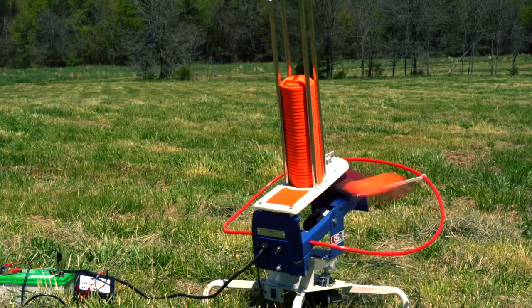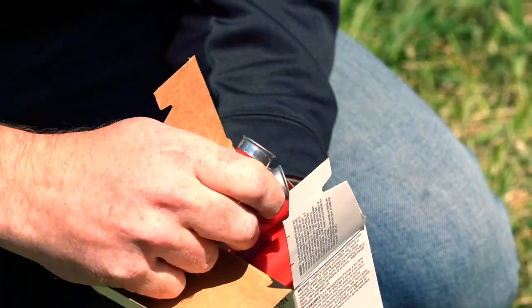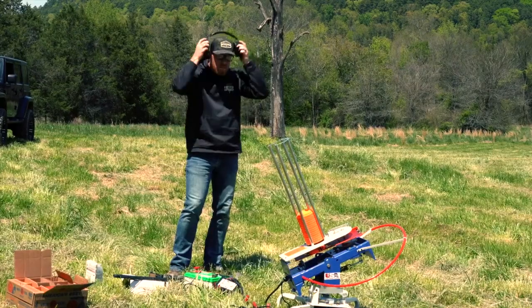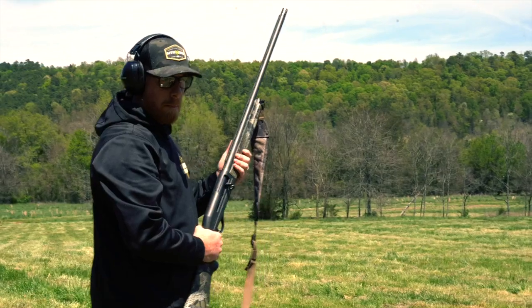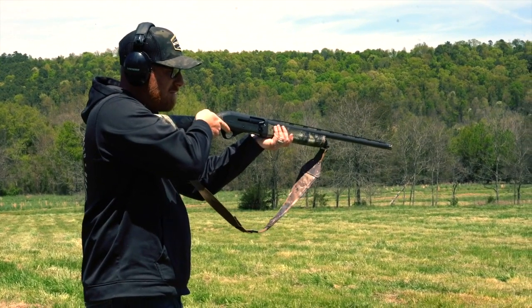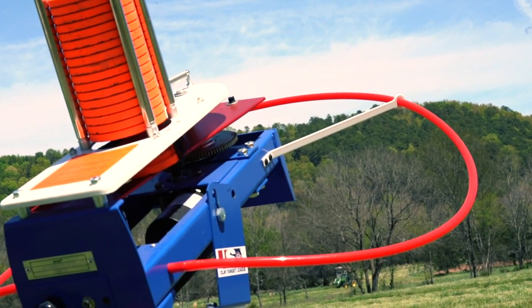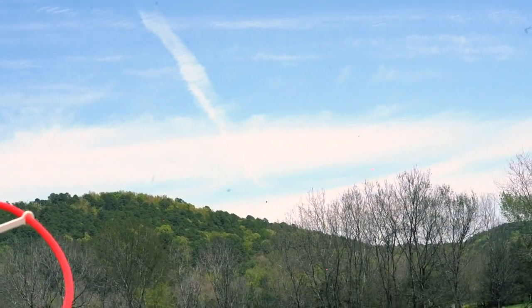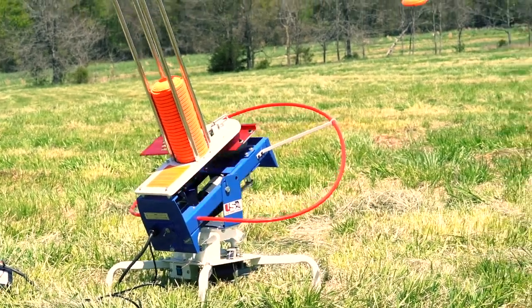Pull. Pull. That's pretty dang sweet. Pull. Pull. Pull. As you can see, the SmartShot makes shooting clays a whole lot of fun.